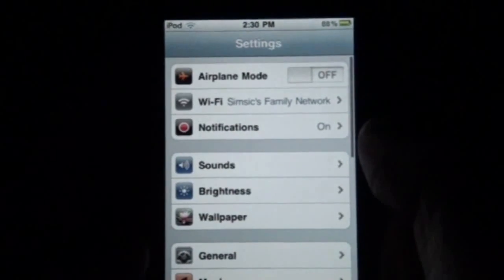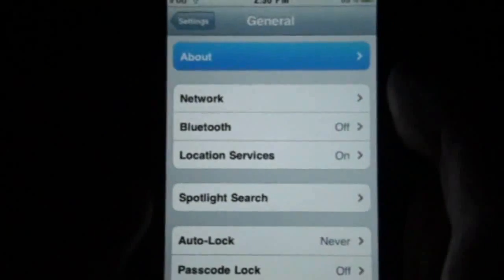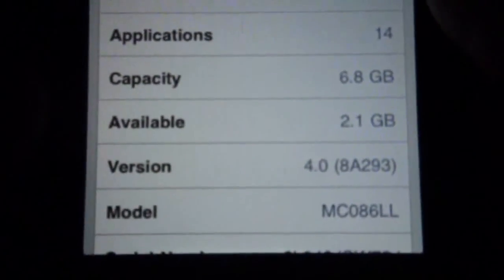I will show that this is a 4.0 firmware — it is general — and as you can see, version 4.0.